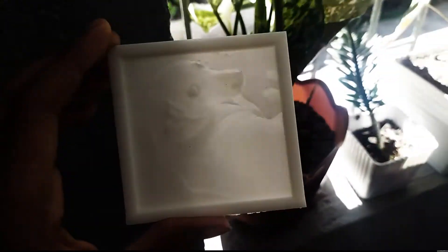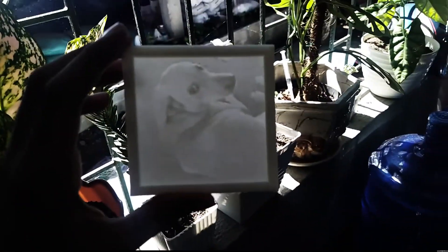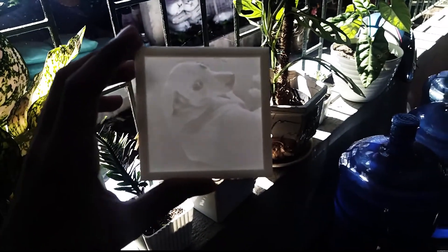Lithophane is an etched or molded artwork in a very thin translucent object that can be seen clearly only when backlit with a light source.